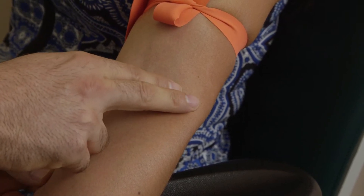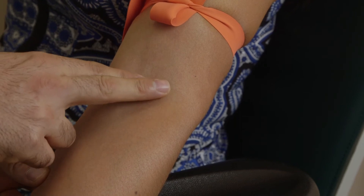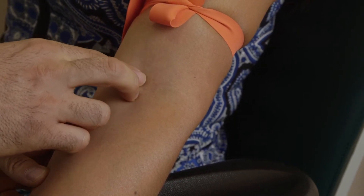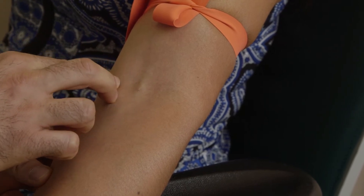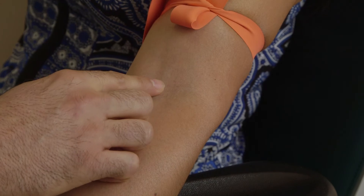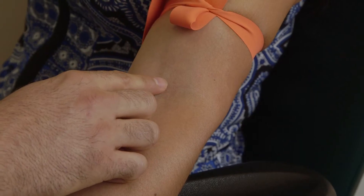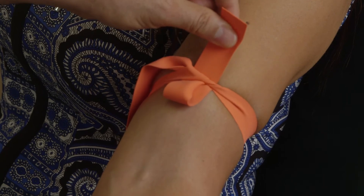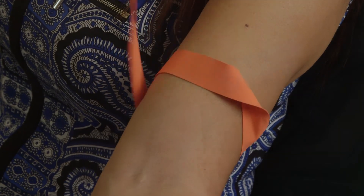I will palpate with my two fingers to feel for the vein, measuring the depth, the width, and the direction in which the vein runs. I have the patient's consent and I am ready to proceed with preparing for the phlebotomy. With one swift motion, I will remove the tourniquet.